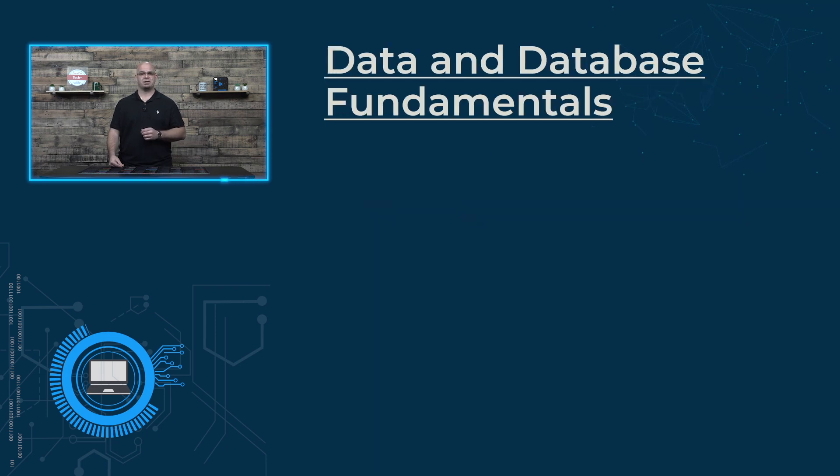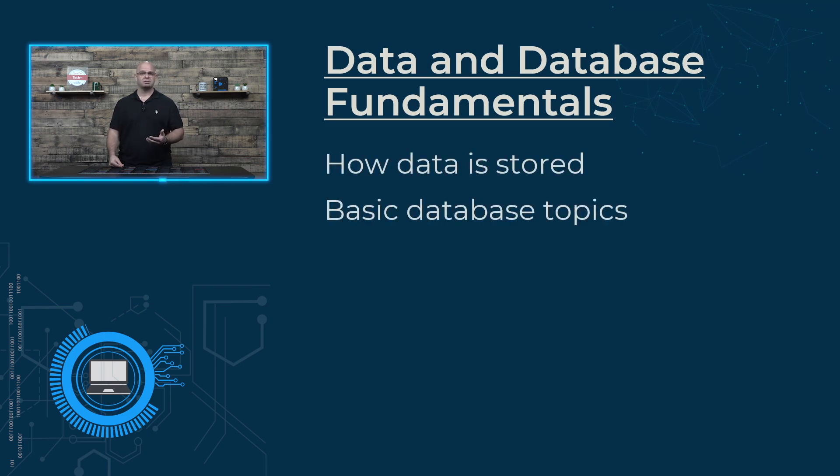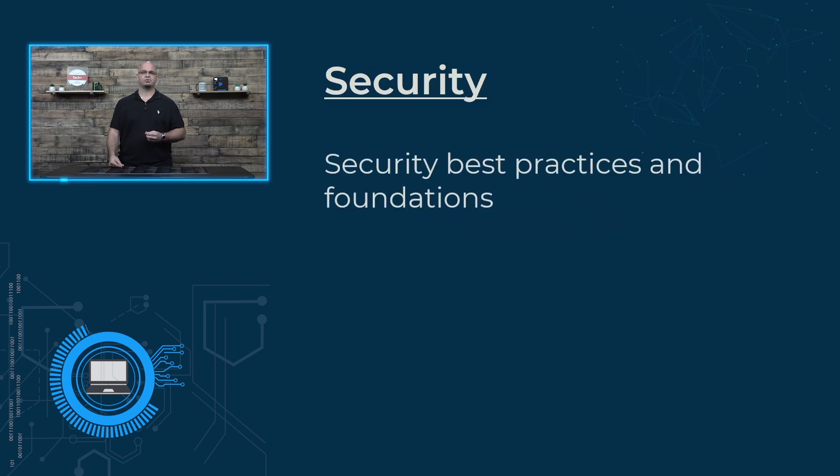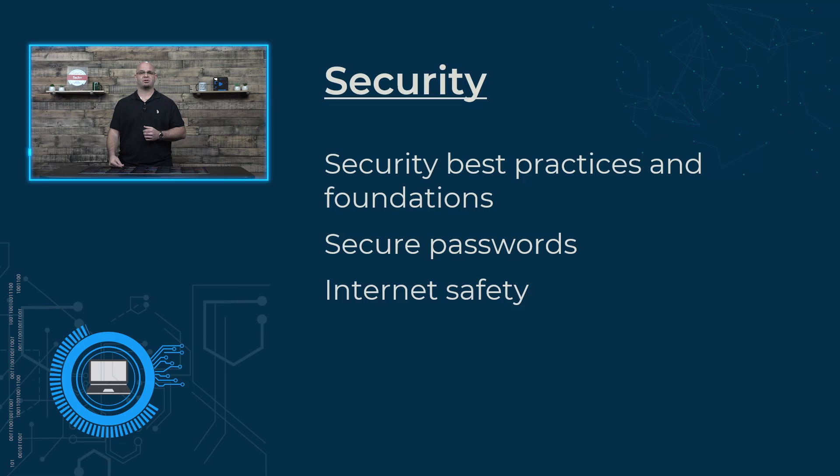Data and database fundamentals discusses data — it looks at how it is stored, basic database topics, as well as database backup concepts. Then we'll wrap it all up with security, the foundation that all users should have today. Items such as making and using secure passwords and surfing the internet securely.